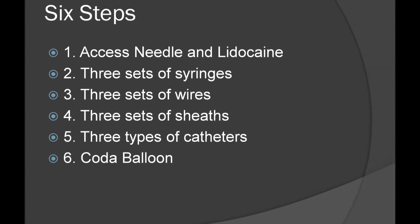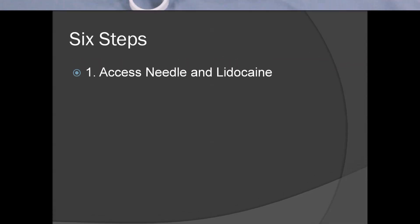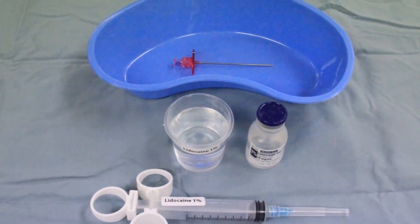There are six steps to set up a back table for a ruptured aneurysm. The first step is the access needle and lidocaine. This is a critical step for gaining vascular access.